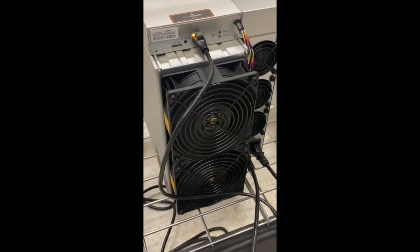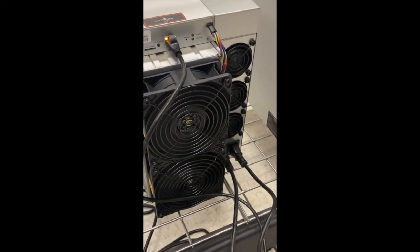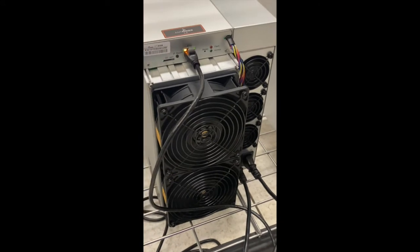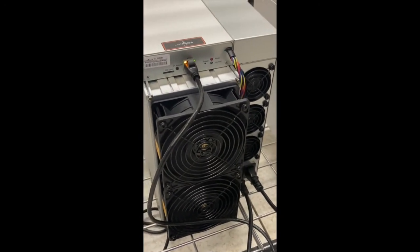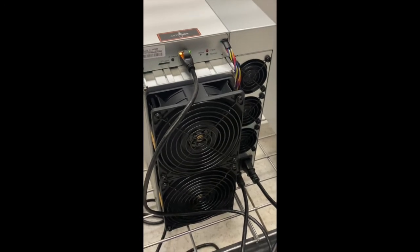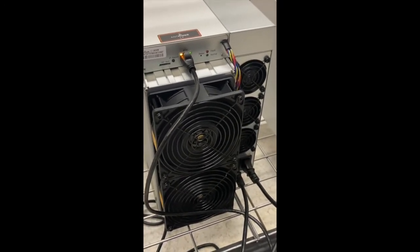These units were originally advertised at 9000 to 9500 hash rate. They actually come out at about 9500 because they rev up beyond 9500 and then come back down. So I think Bitmain just wanted to make sure that they were advertising the right thing.